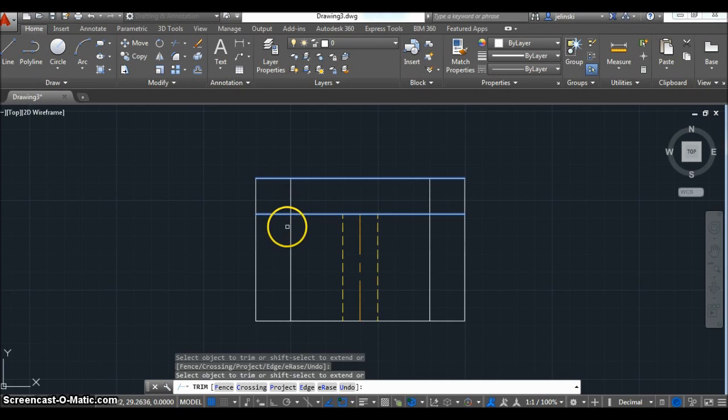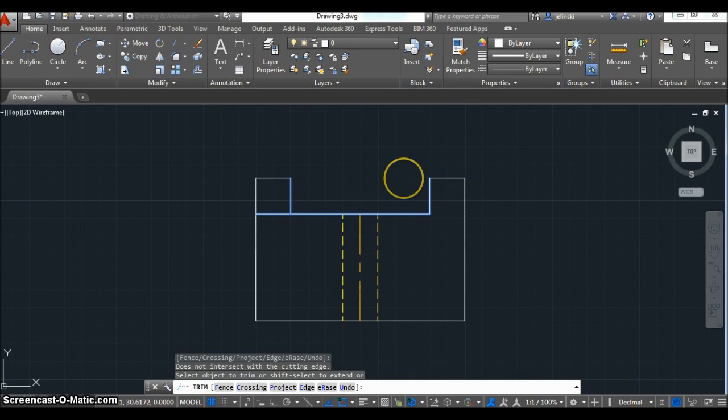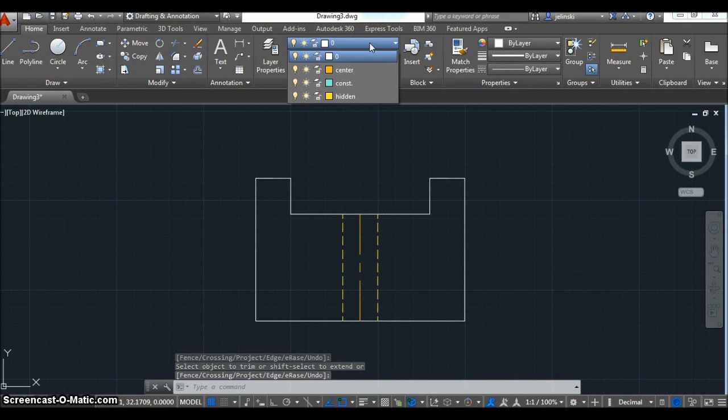I need to reselect my trim area for this top part of the line — I selected the wrong line segments. I'll redo the trim command and grab the correct lines. I needed those verticals selected. If something isn't working right, just hit Escape and try again. Now I'm ready to trim off the parts I don't need. Now I have a completed front view for this object, showing that there is a hidden hole on it.